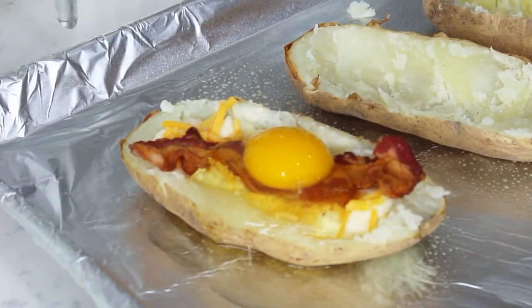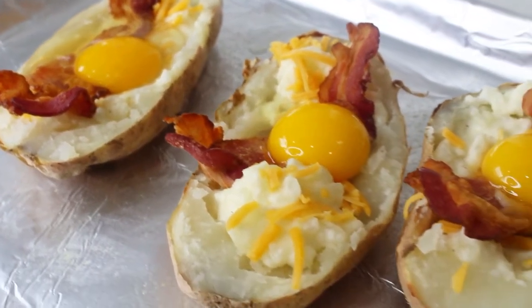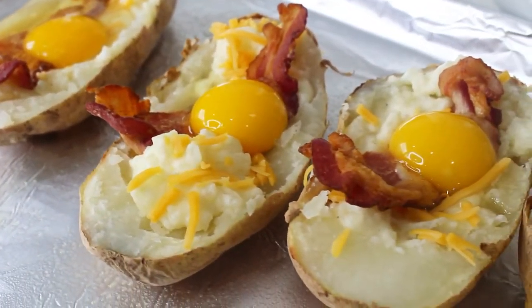Preheat your oven to 375 degrees and bake the potatoes until the egg whites just set and the yolks are still runny, for about 15 to 20 minutes.